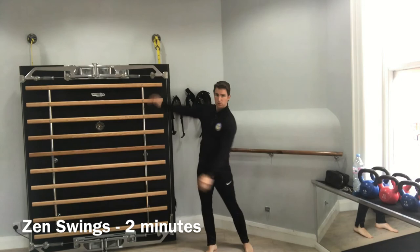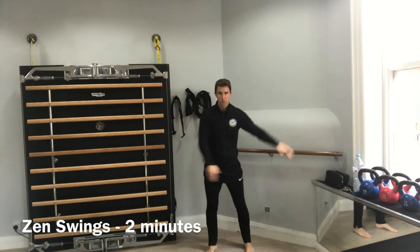Relax your arms and let them swing from side to side, using as little effort as possible, and let your natural breathing pattern occur.